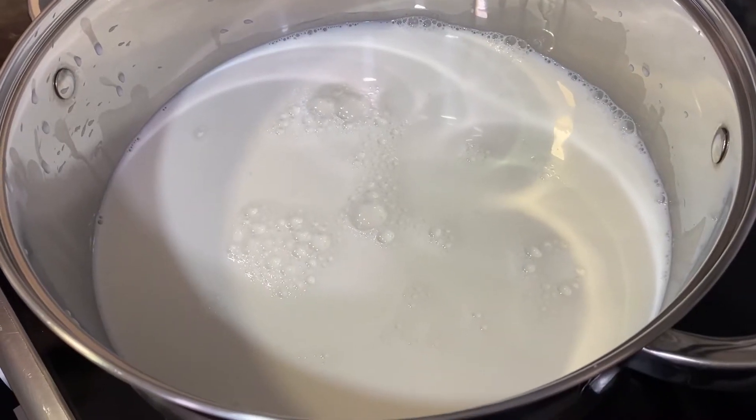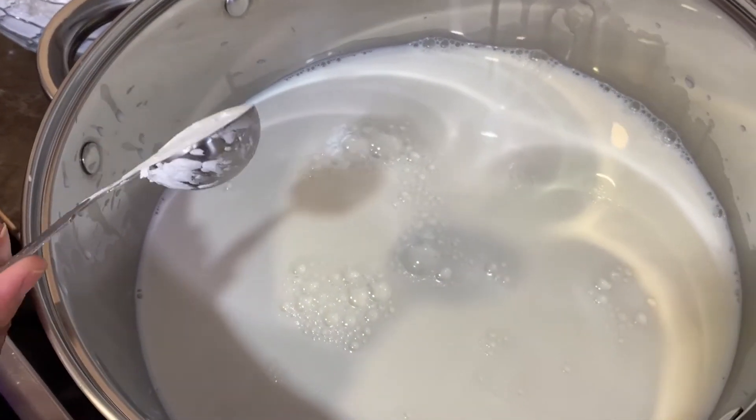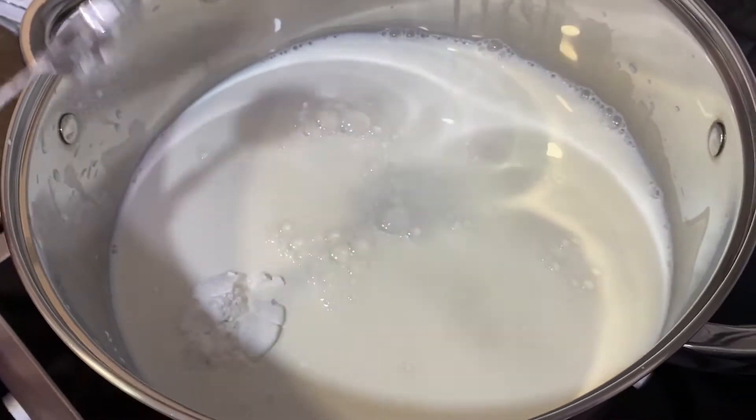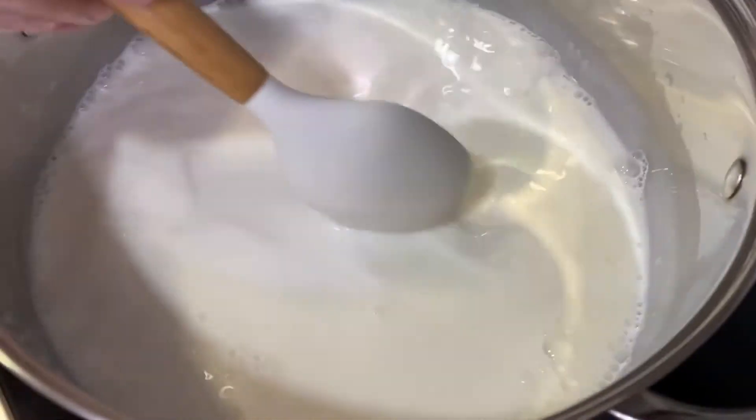Pour the milk into a pot — the stove is still off, this is all cold. Add three tablespoons of corn flour and mix it all together while still cold.